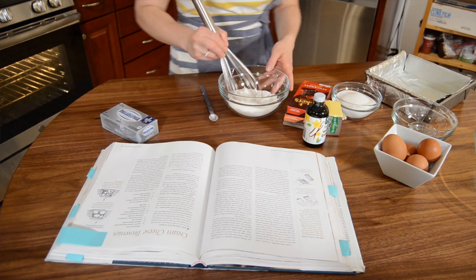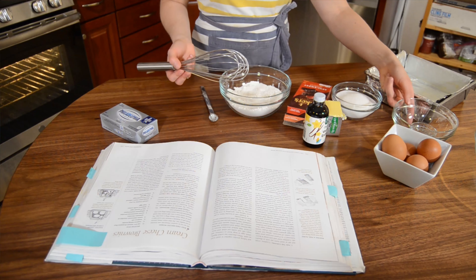It's always upsetting — my favorite whisk is in the dishwasher, so I have to use the subpar whisk. I probably could have just added the baking powder and the salt to the bowl that the flour was already in.